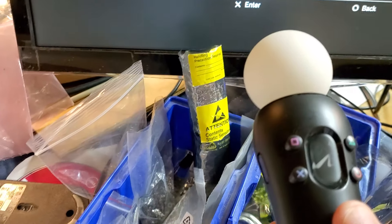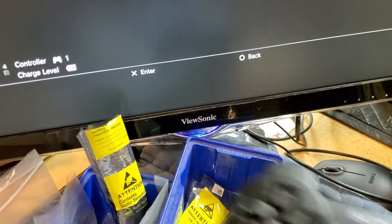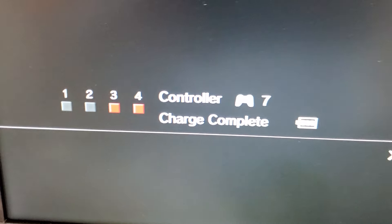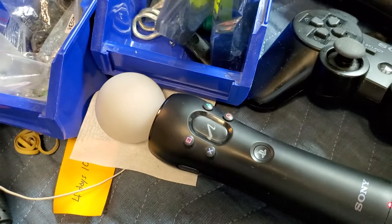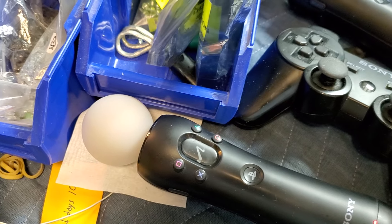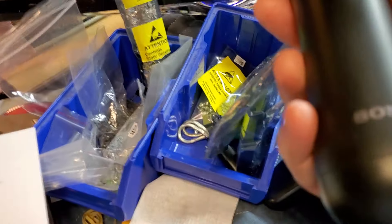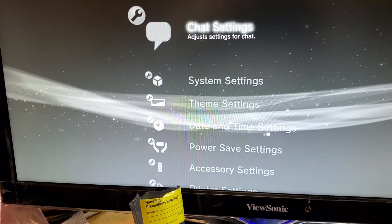Quick review: hold down the PS button for about two to three seconds and the menu will pop up. Remember to hit the back button on one controller before going to the next, then hit the PS button to check the current status. If you unplug these, they'll automatically go to sleep after about five to ten minutes if not in use. You can also hold the trigger and go down to turn off the controller — and there the LED went off. I hope this helps you guys manage your controllers better. Thanks for watching.